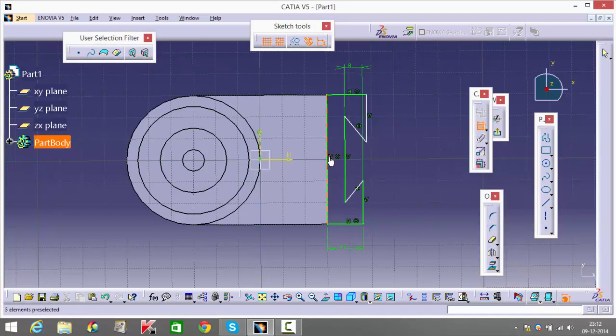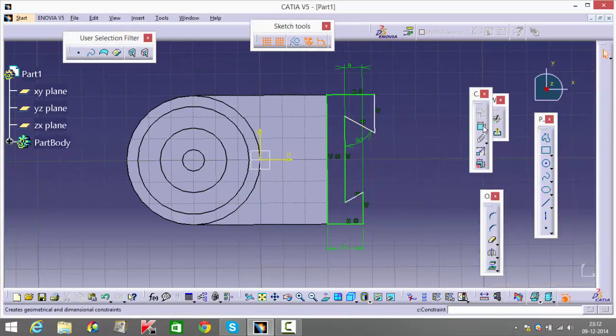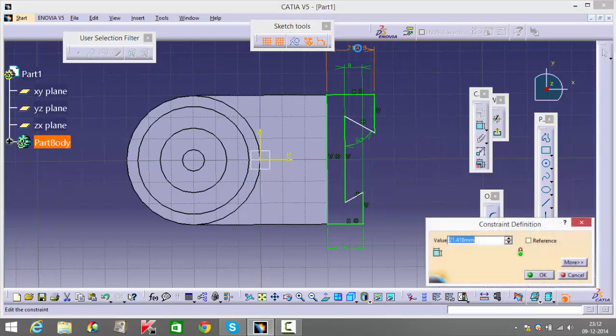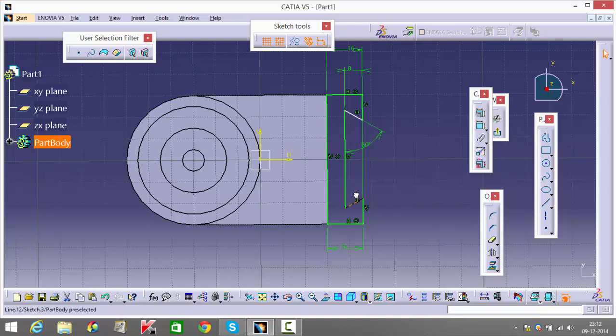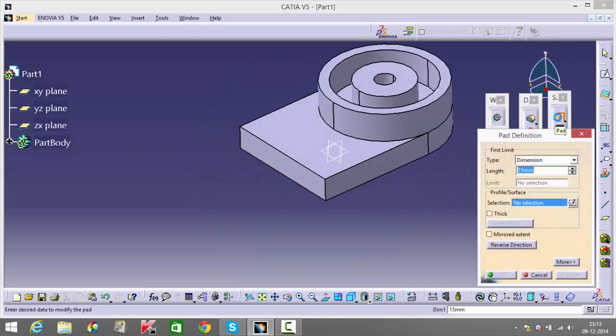Finish this off by mentioning this angle as 16, same over here — it's already done. This is also 16. Mention the vertical distance between these two points as 30. Go back and pad this for the total height of the figure — one sec, let me check dimensions — which is 63.